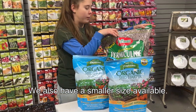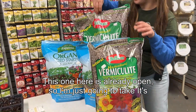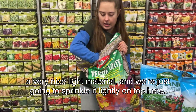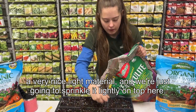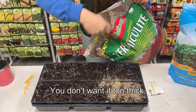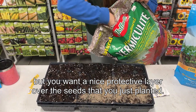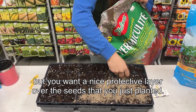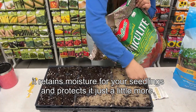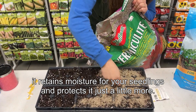This is the vermiculite — one of the sizes we have; we also have a smaller size available. I'm going to take some — it's a very nice light material — and sprinkle it lightly on top. You don't want it too thick, but you want a nice protective layer over the seeds you just planted. It retains moisture for your seedlings and protects them just a little more.